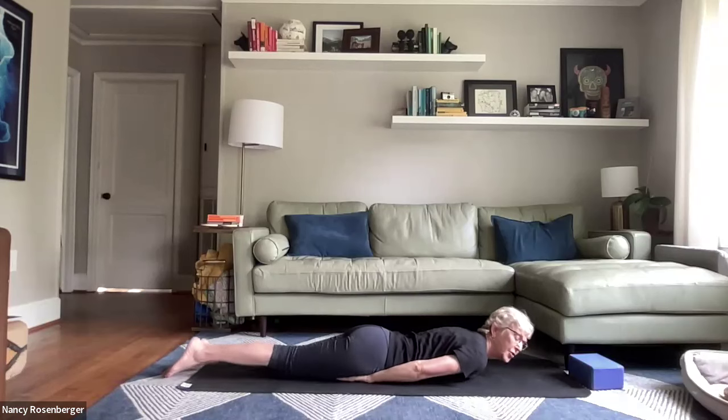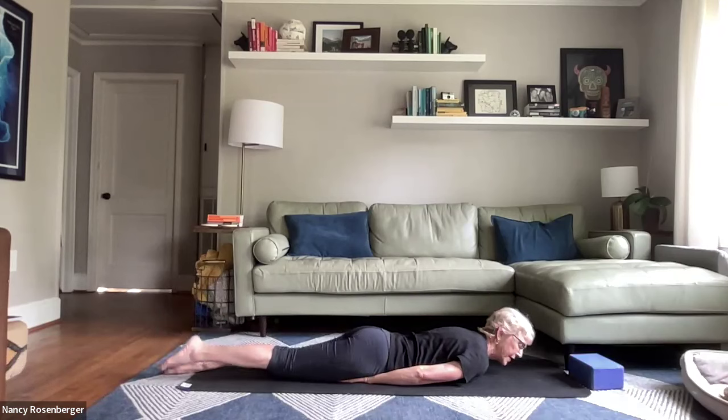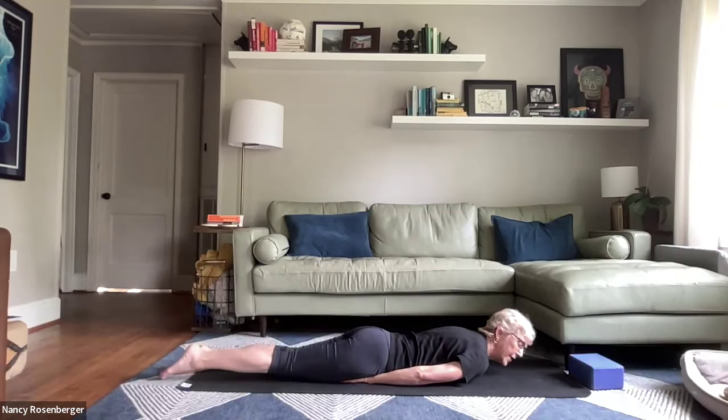Bring the hands so they're tucked underneath your thighs. Lifting one leg — for three, two, one — and the other leg — three, two, one.